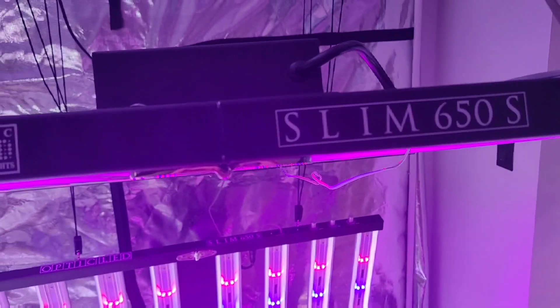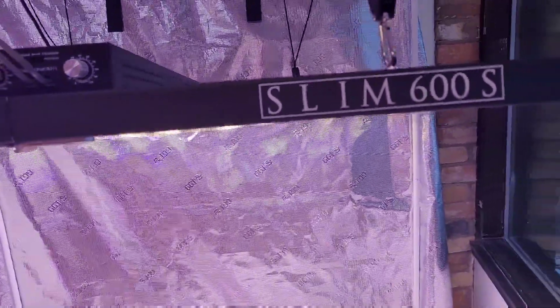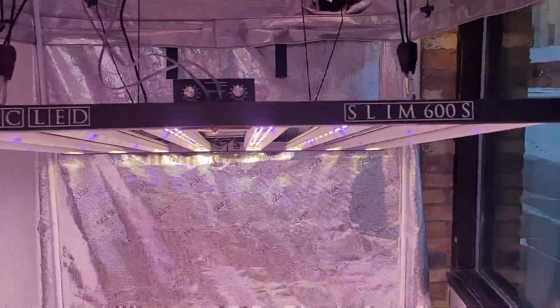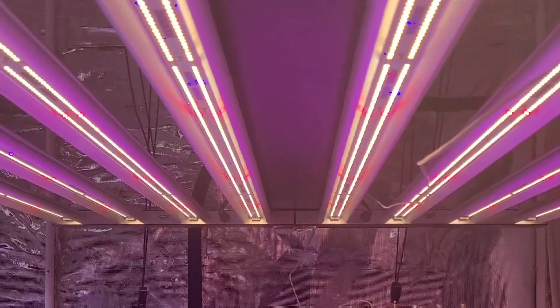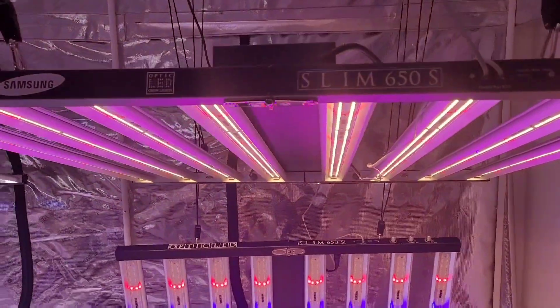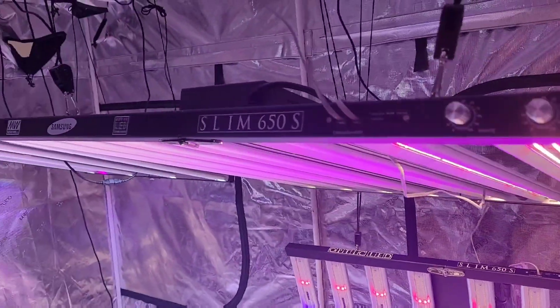What's going on everybody? Brody here from OpticLED. I've been getting a lot of questions recently asking to do a comparison of the Slim 600S and the Slim 650S. I'm going to run through both spec sheets on both lights and hopefully help some of you out when you're deciding between the Slim 600S and the Slim 650S.